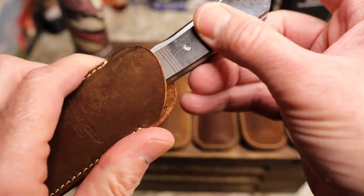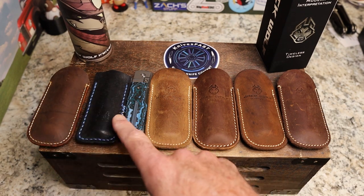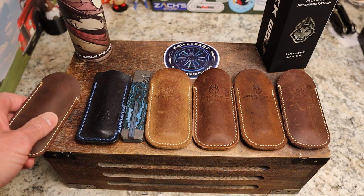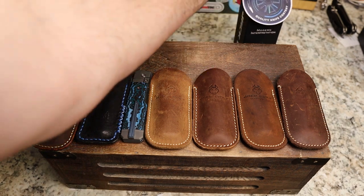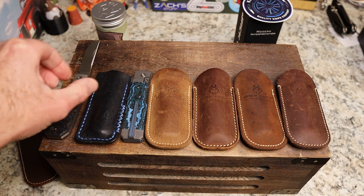What I thought we'd do is go through my thoughts on the Pioneer Jack in a minute, but first — you can see there are seven knives on the table — this is a look at all seven blue fat carbon Jack Wolf Knives in my collection. Then we'll give our thoughts on the Pioneer Jack.